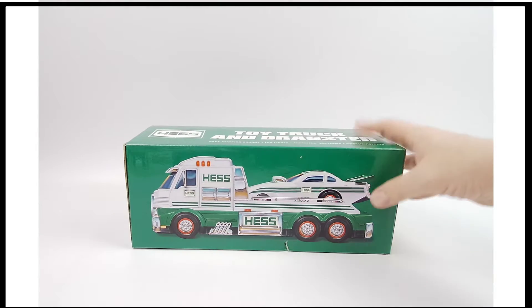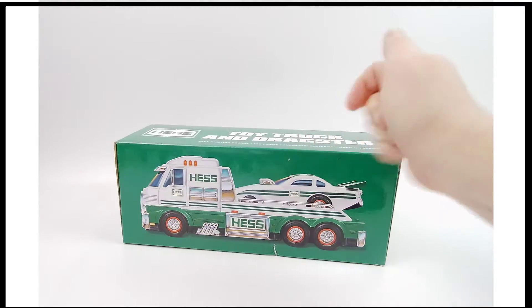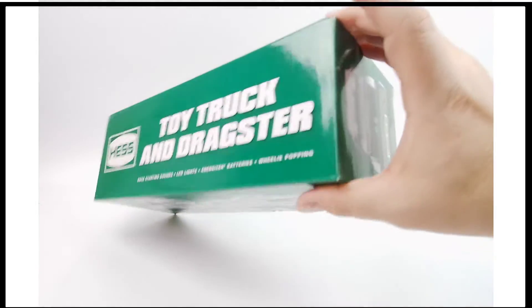All right folks, from 2016 this is the Hess truck for you Hess truck collectors. Obviously a much more modern one here — so many of you tend to have this one, but in case you don't, you need this to complete your collection.